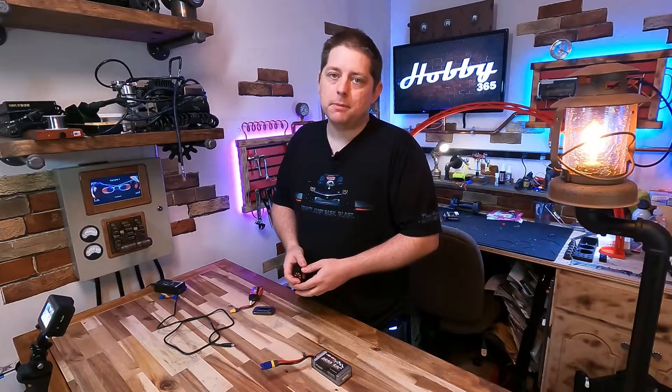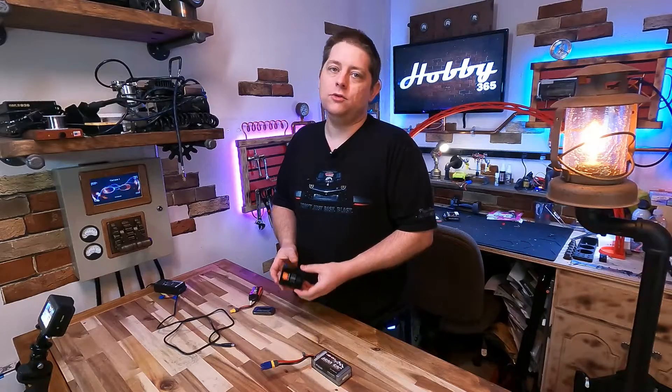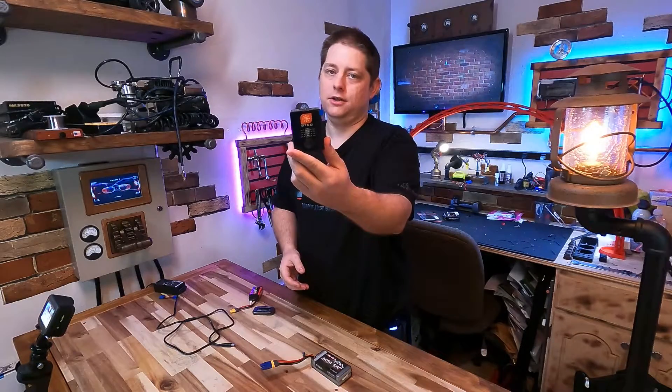Hello everyone, welcome back to my lab. Today I'm going to talk to you about the most commonly asked question on my YouTube channel, which is: what's with the errors on the S150 charger?